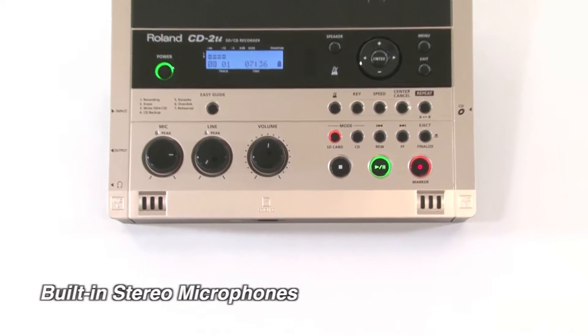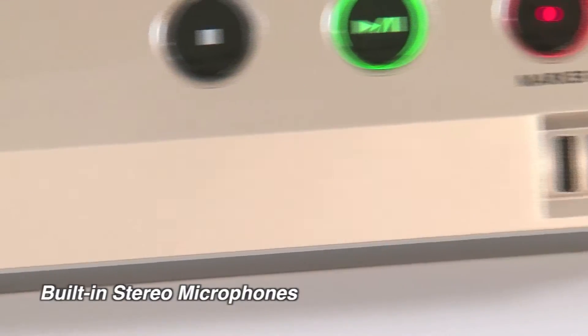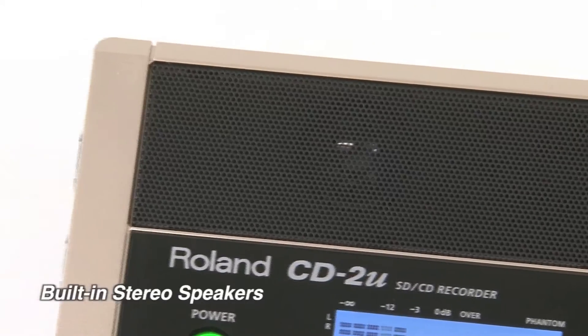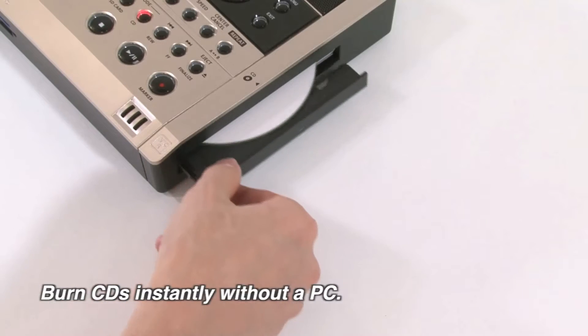Using the built-in stereo mics, the CD-2u allows you to easily record your performances direct to CD or WAV file on SD card memory. Listen to your recordings with the built-in speakers or headphones, then burn CDs instantly without a computer.